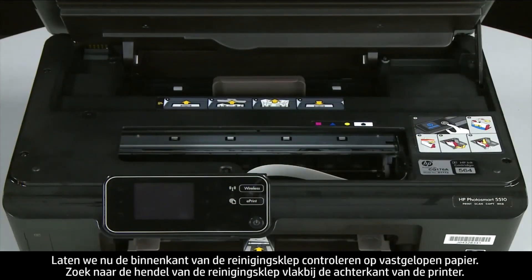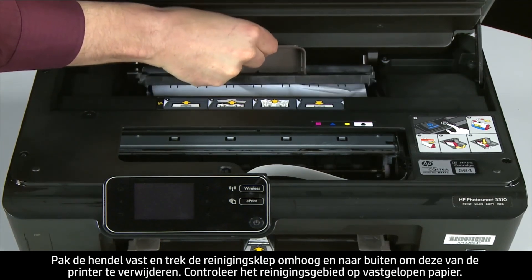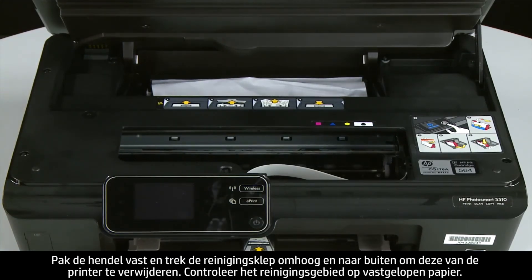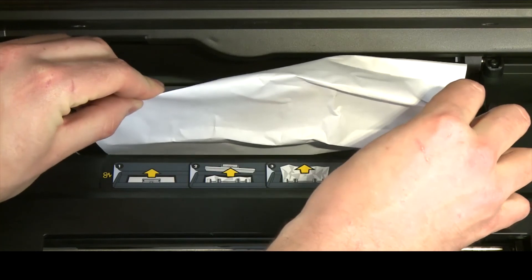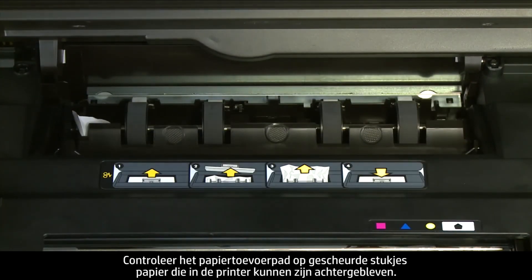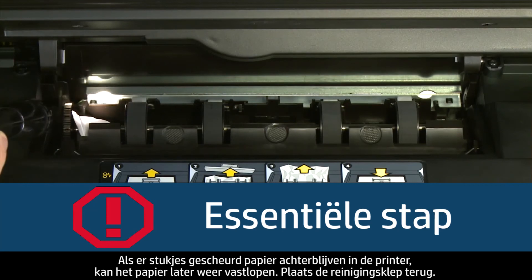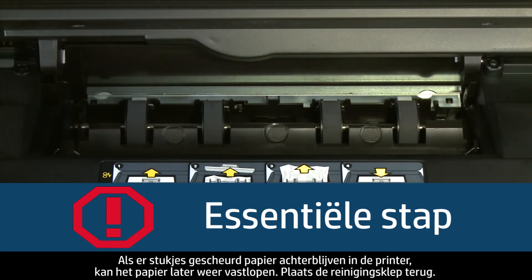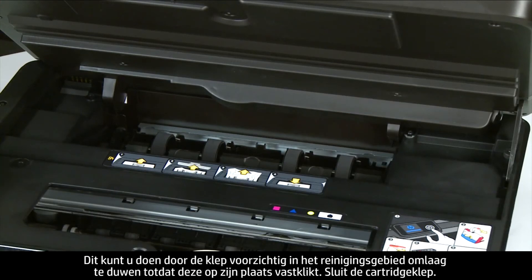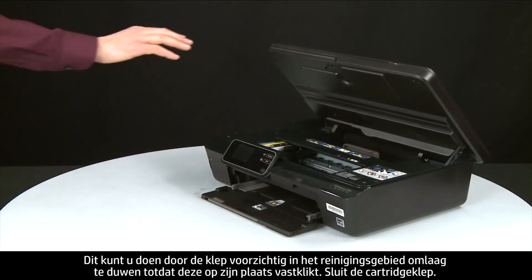Now check inside the clean-out door for any jams. Locate the clean-out door handle near the back of the printer. Grasp the handle and pull the clean-out door up and out to remove it. Check the clean-out area for jammed paper and remove it by pulling evenly with both hands to avoid tearing. Use a flashlight to search for all small scraps of paper. Reinsert the clean-out door by pushing it into the clean-out area and pushing down until it snaps into place. Then close the cartridge access door.